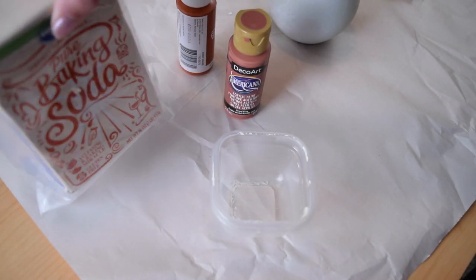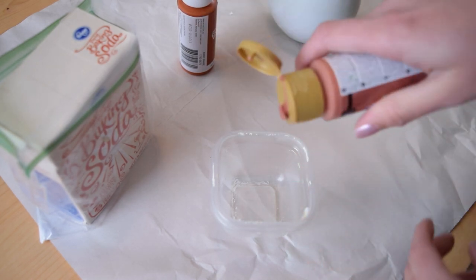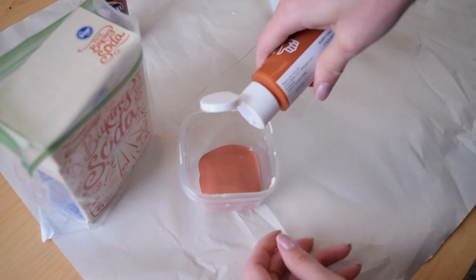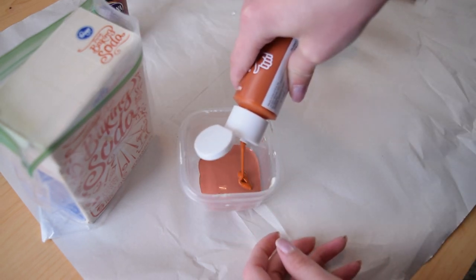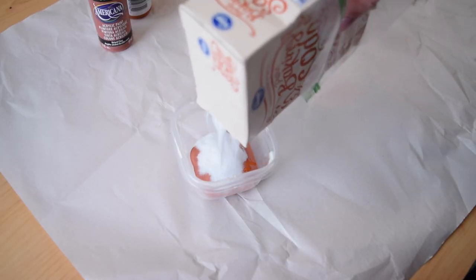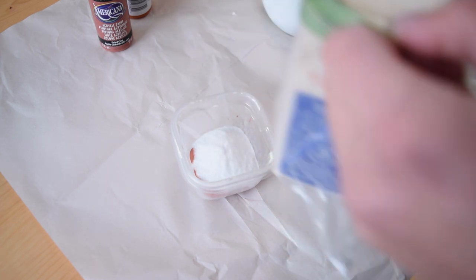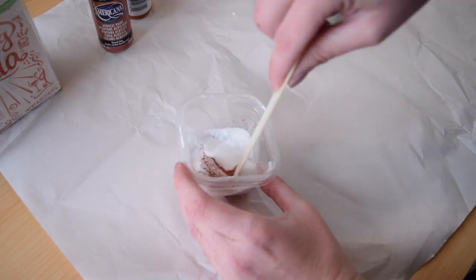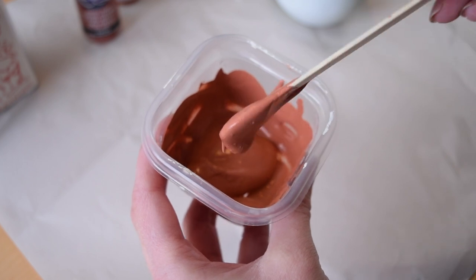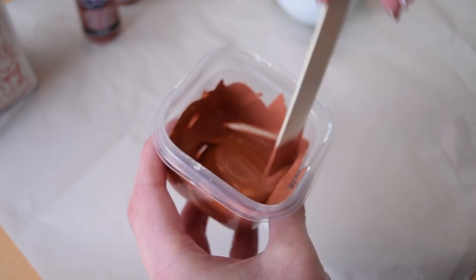Typically when I see this baking soda technique, people use house paint, but I'm actually going to use acrylic paint. It works just as well as using a latex paint, so I really don't see a difference. Now I'm just going to add in baking soda — I don't measure anything, I just kind of add a bit in, mix it up, and if I need more, I add more. It gets into this really fluffy texture and that's what you're going for.